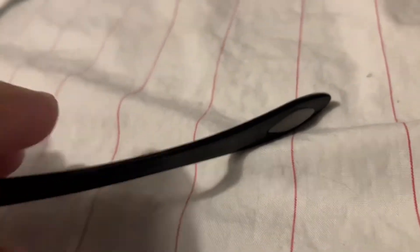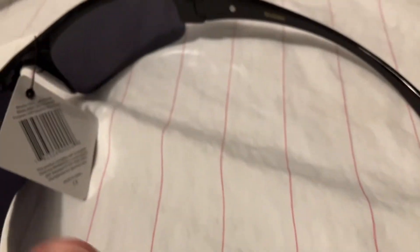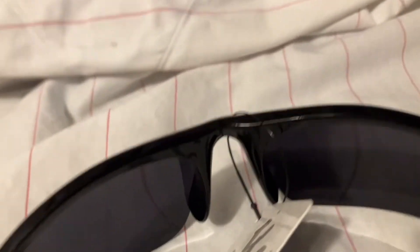It has some little pads at the ears — rubber ear pads on the inside and outside of the arm, and they are gray. They don't have rubber nose pieces; this is a plastic molded nose piece that is part of the frame.